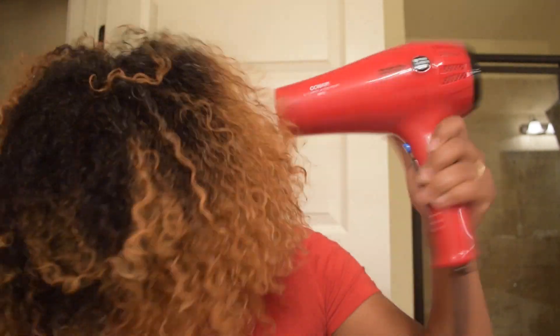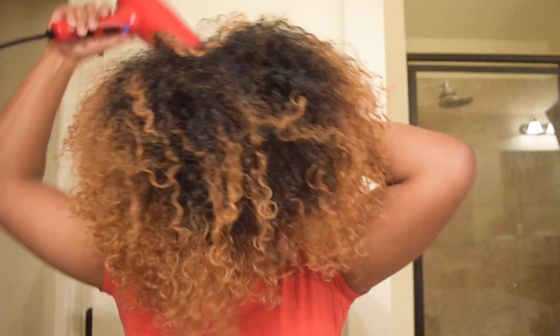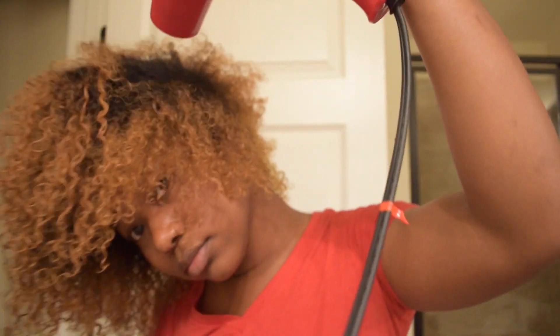Once I'm done, that is what it looks like. I do notice that if I air dry, I get less frizz — well, it takes longer to get frizzy. I'll get frizz by like the third day of my wash and go. With the blow dryer, it's like the next day I'll get frizz, and I guess that's just from the heat drying it too much. But I don't really mind frizz too much as long as I don't look like a big puff ball.